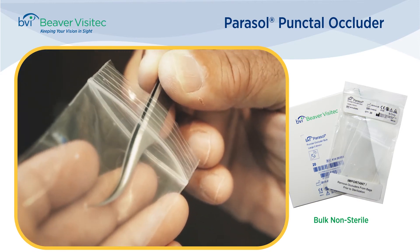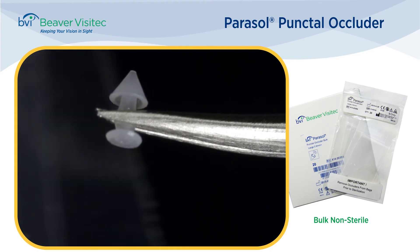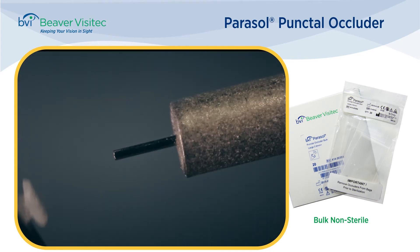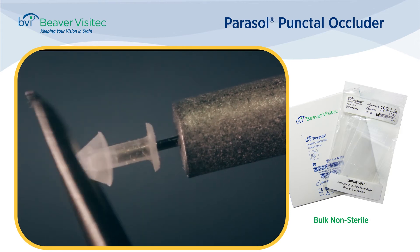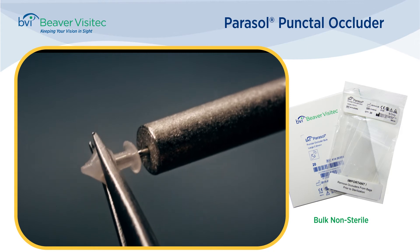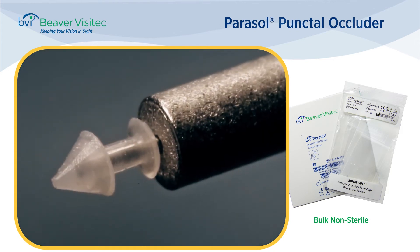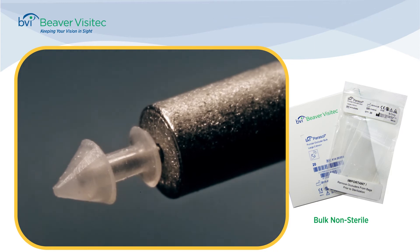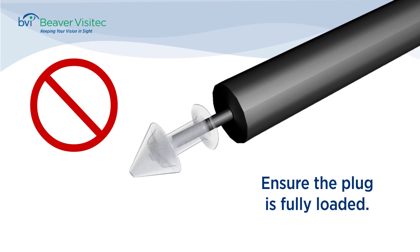Alternately, you can load the plug on the inserter using forceps. Simply remove a plug from the bag by grasping at the shaft, then carefully guide the inserter pin into the hole on the dome end of the plug. With either method, use the tip of the forceps to further advance the plug onto the pin. It is important to make sure the pin is at the end of the plug hole, otherwise the plug may flex upon insertion and possibly tear.